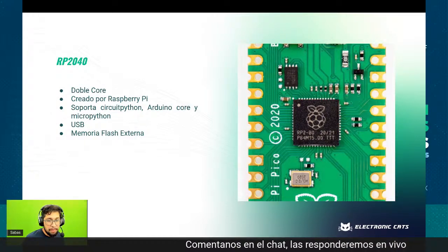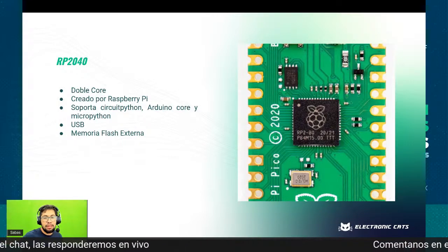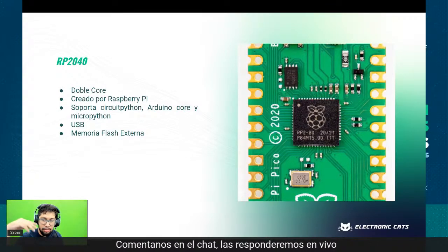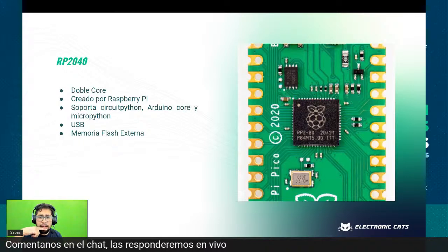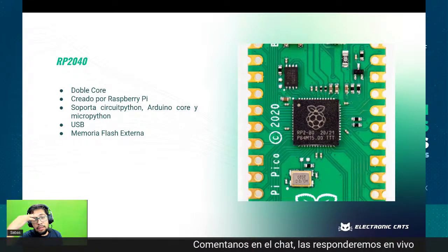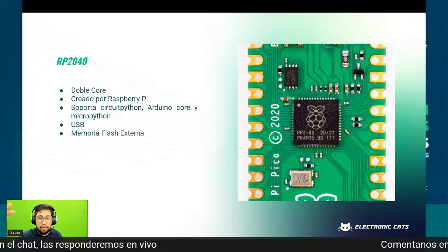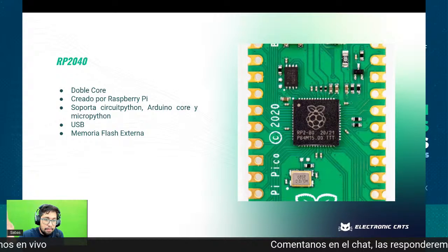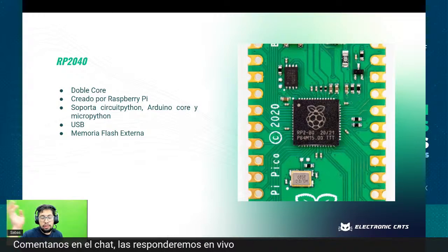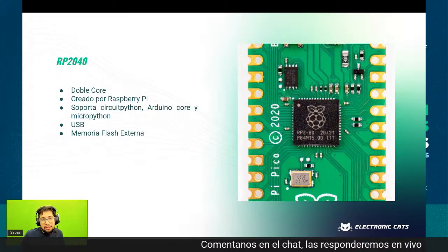El RP2040 soporta CircuitPython, el Arduino Core —hay dos cores, el oficial de Arduino y uno por la comunidad—, MicroPython, tiene USB. Eso sí, requiere una memoria flash externa y un cristal externo. Lo pueden encontrar en Unit Electronics, en Newware, en Mouser, bastantes fabricantes están teniendo stock. Nosotros ya creamos dos batches con este controlador y ha funcionado bastante bien. Las Raspberry Pi Pico, la tarjeta completa, son muy baratas, incluso pueden incluirlas en un proyecto.